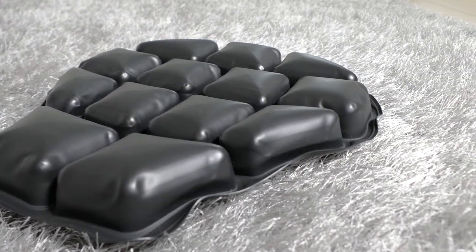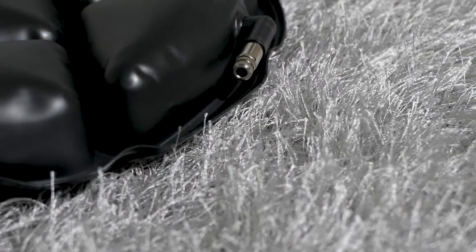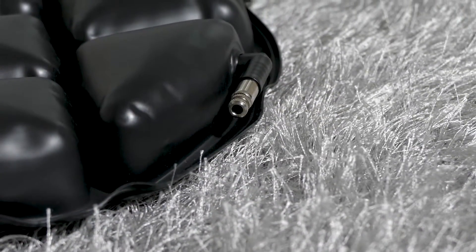When people use high-end mattresses you can see a similar compartmentalized design. What happens when it's compartmentalized is that the filling doesn't bunch up in one area — it distributes pressure more evenly. That's the basis of this compartmentalized design.